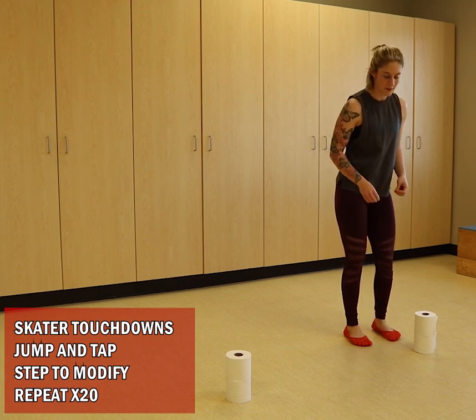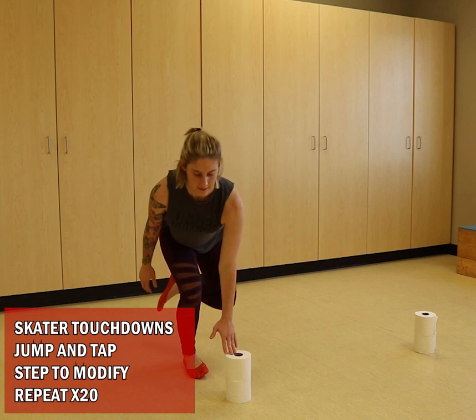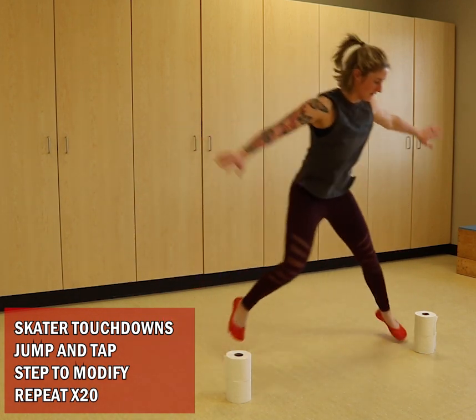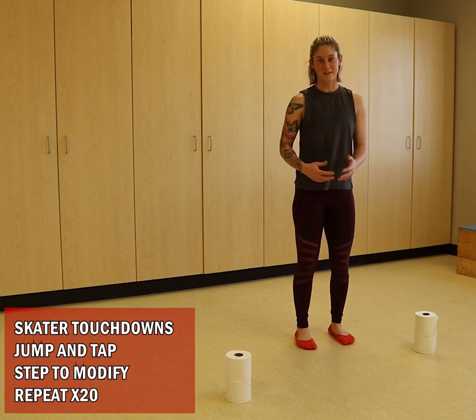Option two: doing the jumping. Jump, tap — one, two, three, four — and again, go until you get to 20.